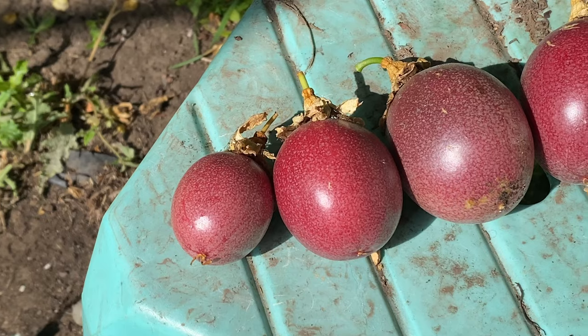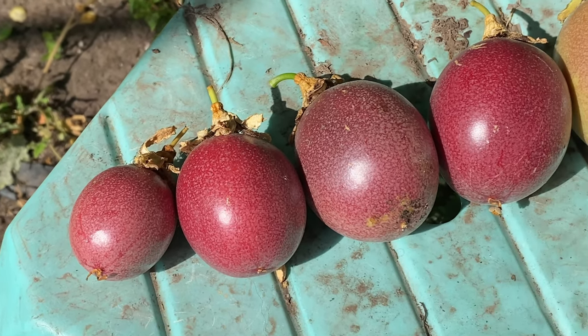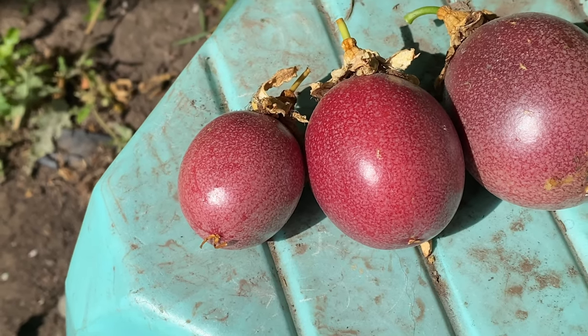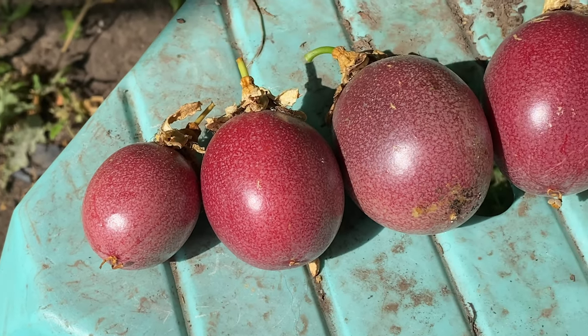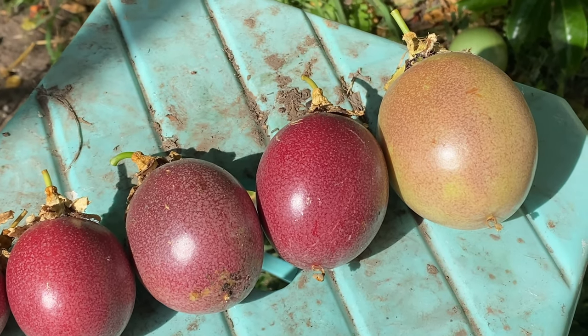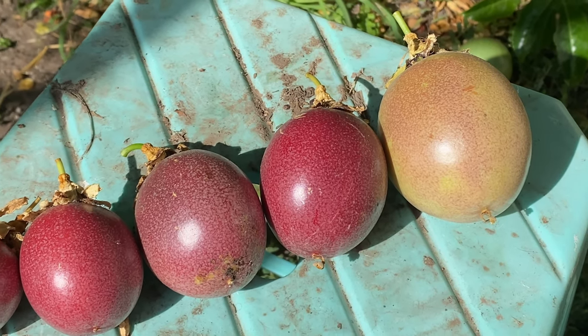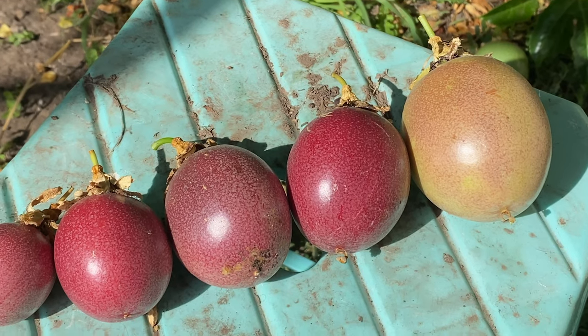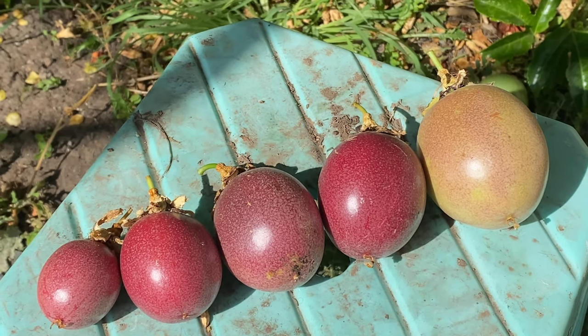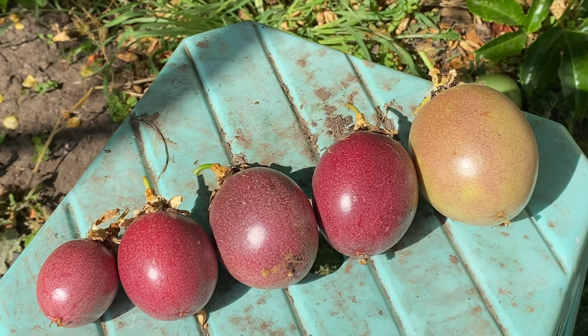It's still kind of early but these ones are popping up. You can see this little one here is like a practice one — it's almost empty inside. As they go up they're more full, more heavy, more full of fruit. But like I said, these are still early so not much inside. It's the green ones up above that we'll be waiting for.